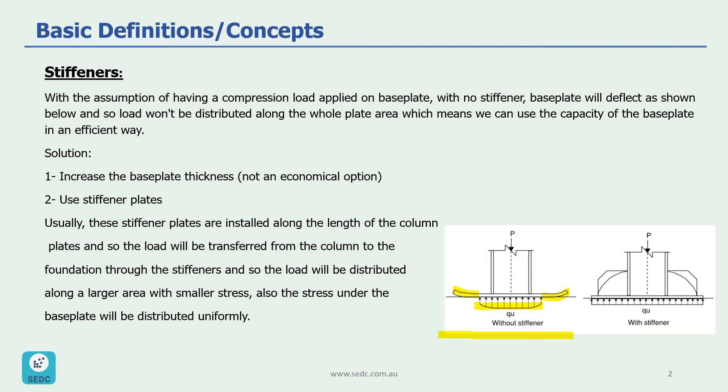To solve this problem we have two options: either increasing the base plate thickness, which might not be an economical option, or using a stiffener plate, as shown in the picture on the right side.